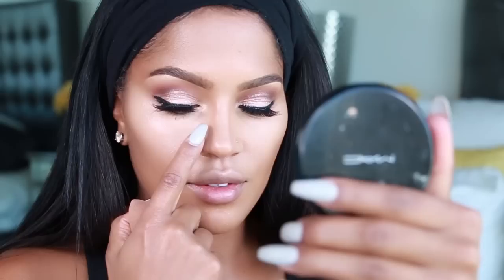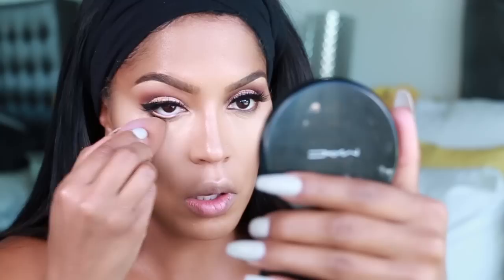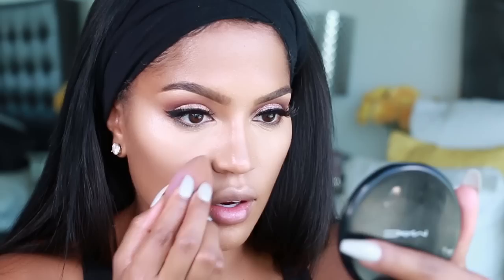Do that on both sides of the nose — the trick is to bring the concealer all the way to both sides. It's just going to create the illusion of a contour down the center of your nose. I hate those two dark lines down the nose — really all you need is concealer. If you highlight you'll get a natural contour.